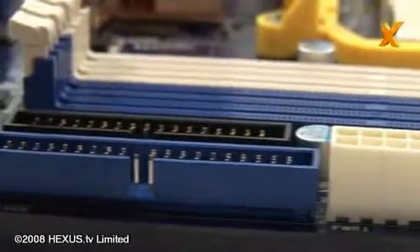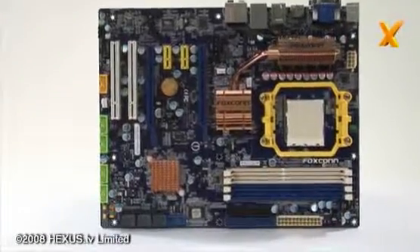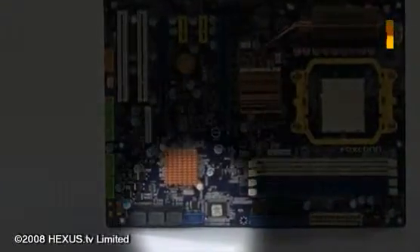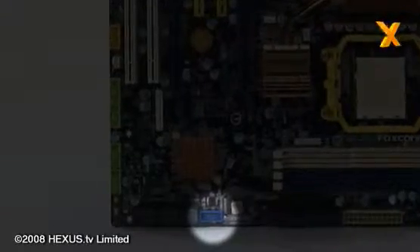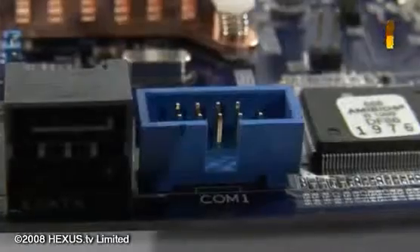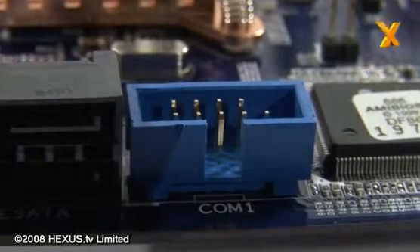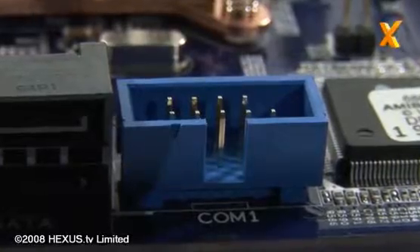One of the odd additions to this board, which is actually a legacy connector, is the COM header found at the front of the board. This allows you to add, assuming you've managed to get the appropriate cable, an RS-232 serial port. I have to question the amount of users that would want this, and in reality they would have been far better off using that board space to relocate one of the other headers or some other useful feature to a more convenient location.